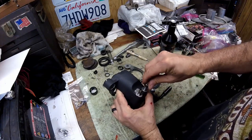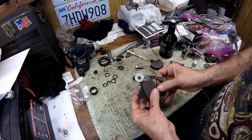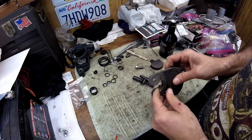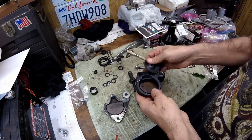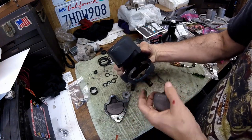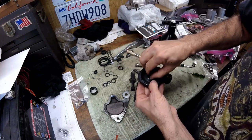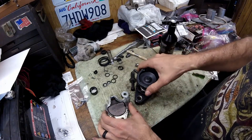I'm going to reuse the pads since they have so much meat on them. Take this pad and slip it into the brakes, then this one goes in here. There's a notch — the brake pad goes in like that.